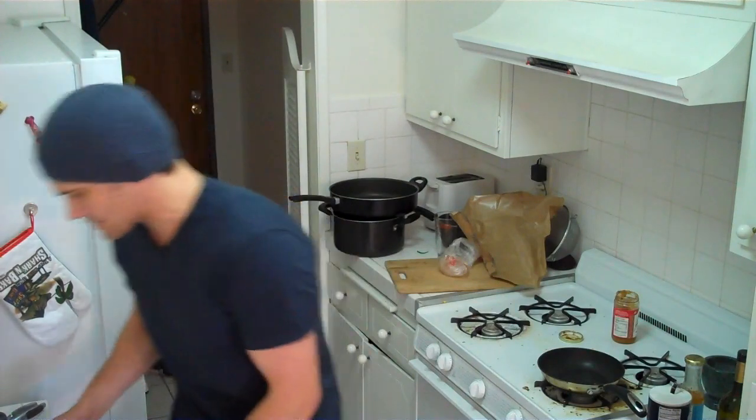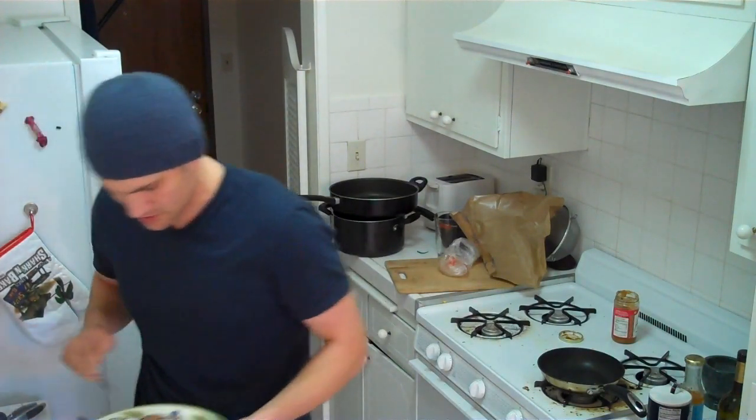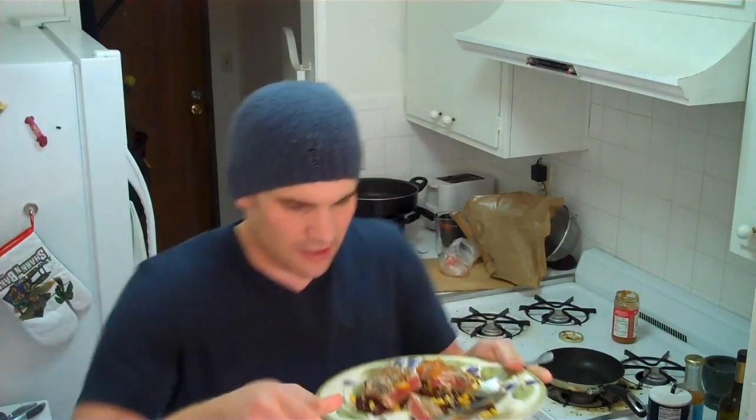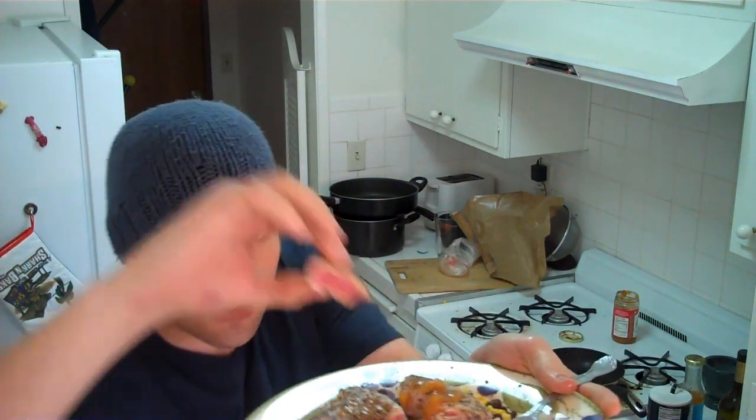Now someone gave me a suggestion last time — they told me to cut into the tuna so everyone can see what it looks like. Alright, so here it is. Here is the seared ahi tuna. Look at the inside. Man, it looks so good. And the stuff underneath is going to be good too.